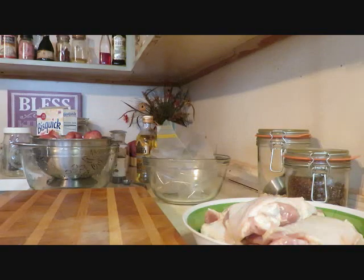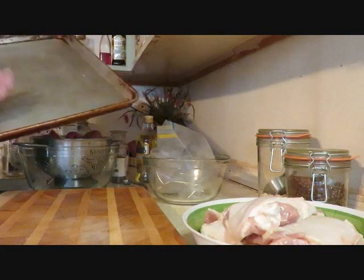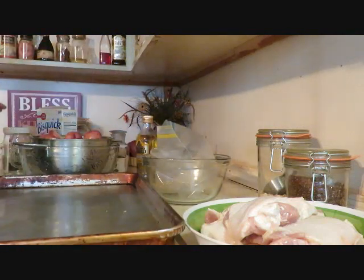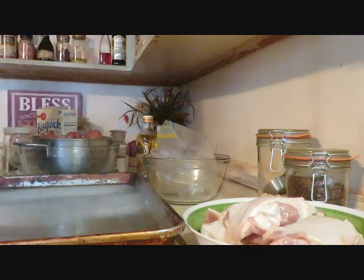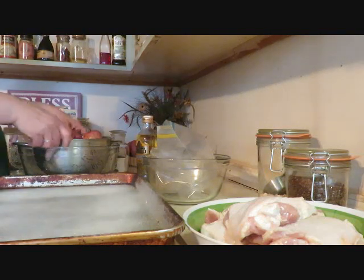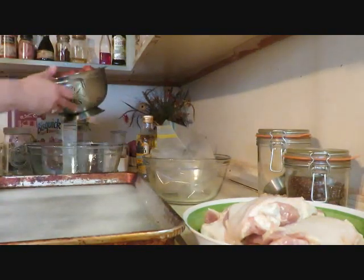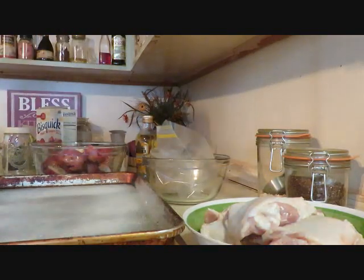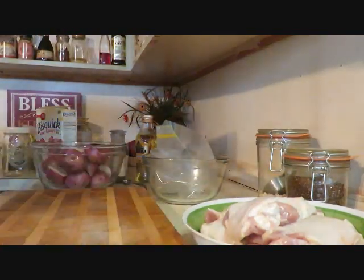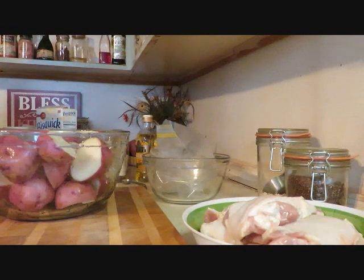Let's start anyway. I've got a big sheet pan — you can put foil on it for easy cleanup or just spray it. I've got the oven set at 425, so get that preheated while you're doing all this. The pan is sprayed. Let me get rid of a little bit of the water in here because we're going to cook with a little olive oil.